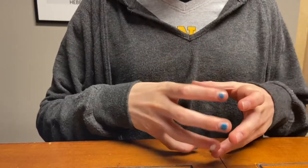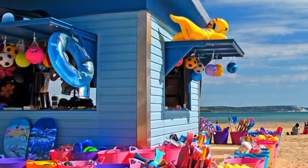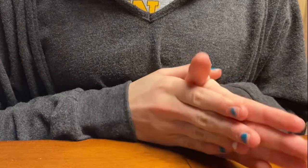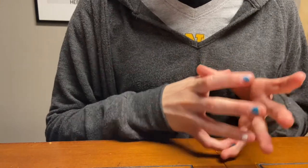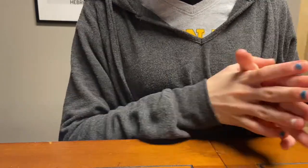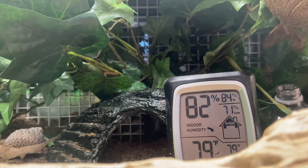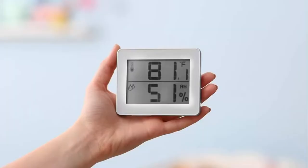If you are introducing a new crab straight from a store or a souvenir shop, one thing we highly recommend is to begin them in an isolation tank. This is a tank that will give them some time to rest and more. Remember to keep the tank at the right temperature and humidity, beginning at the same level as the store and slowly raising it to the right amount. Make sure to watch for our new video on this topic.